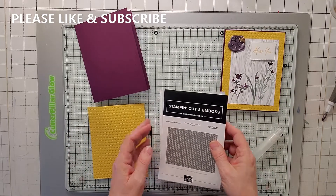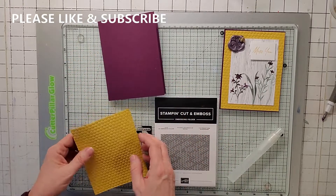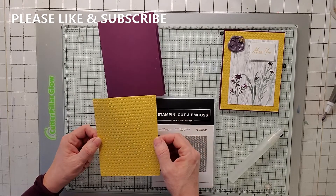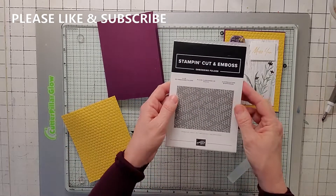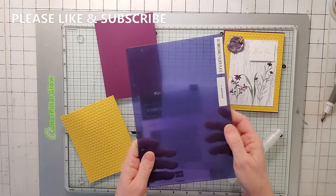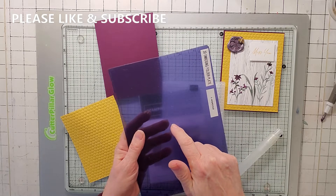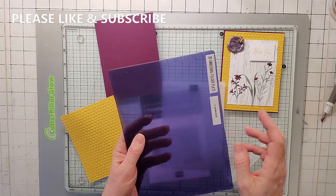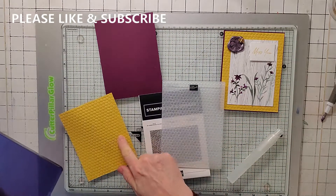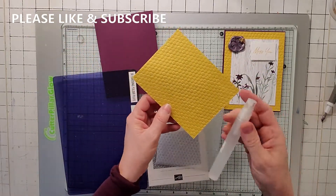For the card, we're going to be using a five and a half by four and a quarter base. For the front, we're going to be using bumblebee at four and an eighth by five and three eighths. To make this folder, you use the Hive — it's a 3D embossing folder, which means you are going to need a 3D embossing folder plate. Stampin' Up! does have one in their annual catalog, but I don't think they're in stock, so you're going to have to go on Sizzix or something. You have to have this folder in order for this to work.